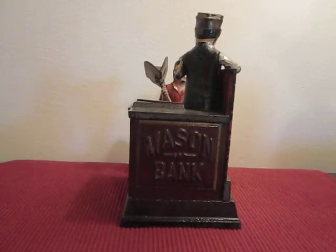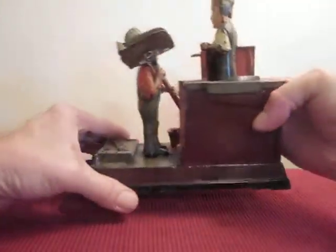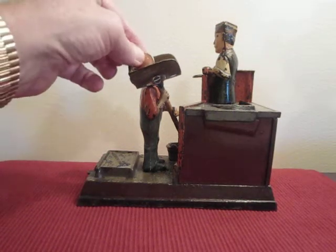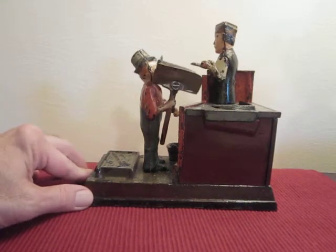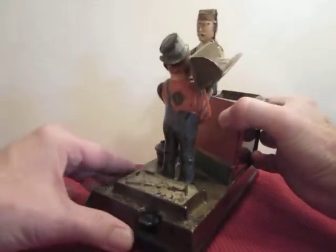From the back there. And on the opposite side, you can see how it works this way, and you can see how it works this way.